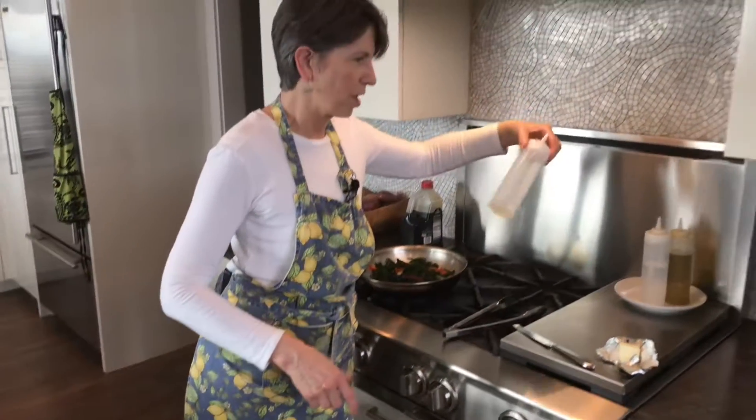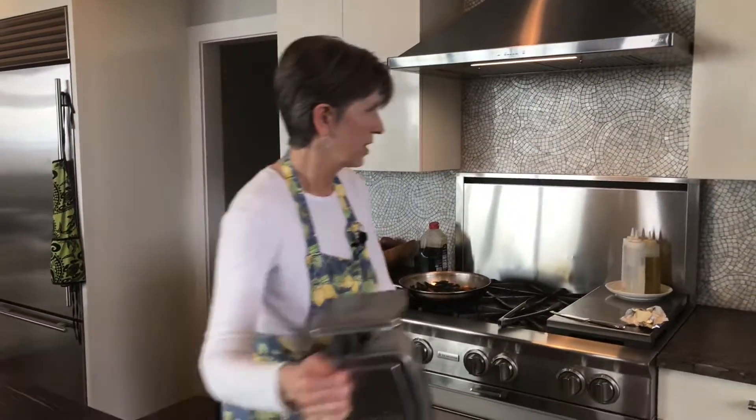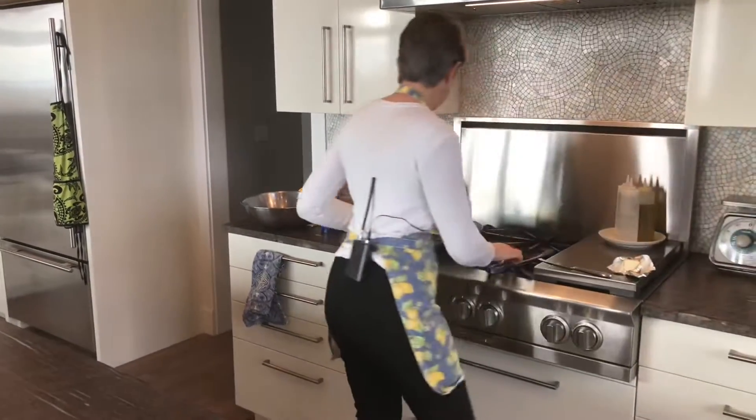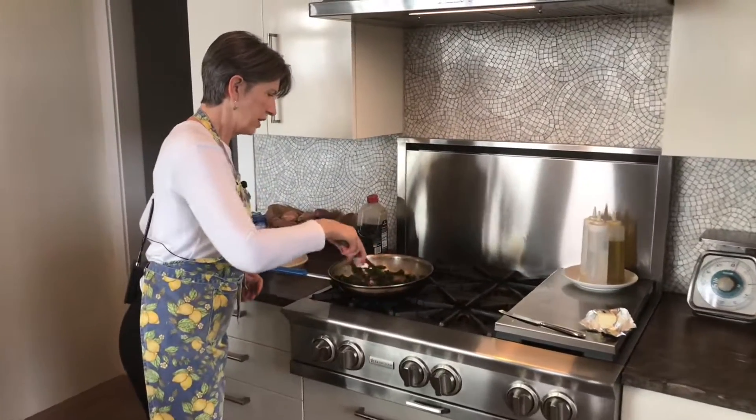Did you notice I was using squirt bottles? They are so handy for those measured and very controlled amounts of oil that you might need. Let's get ready to plate these.